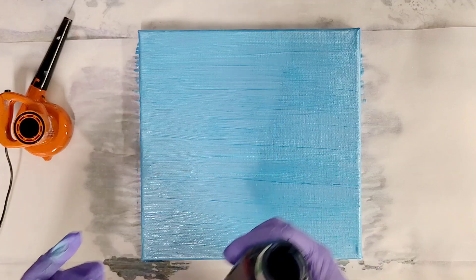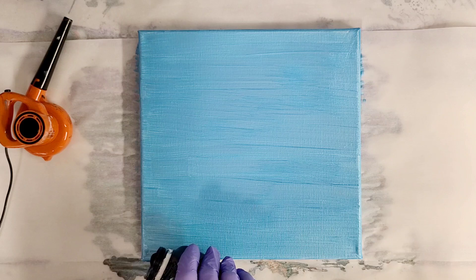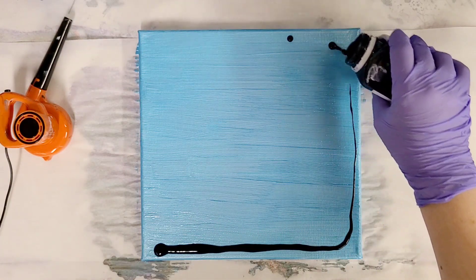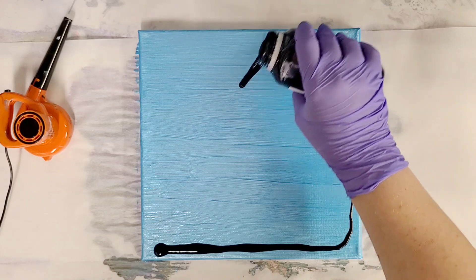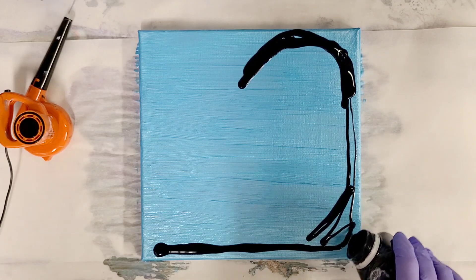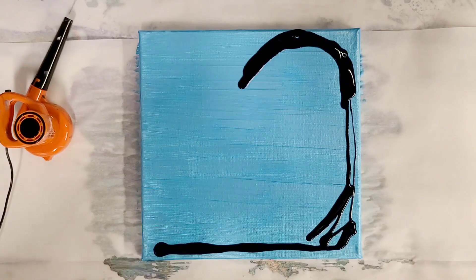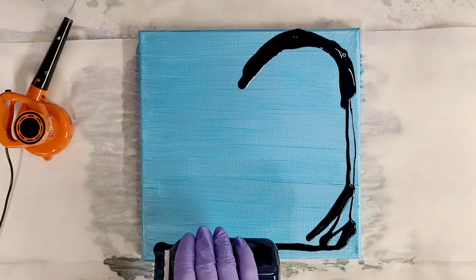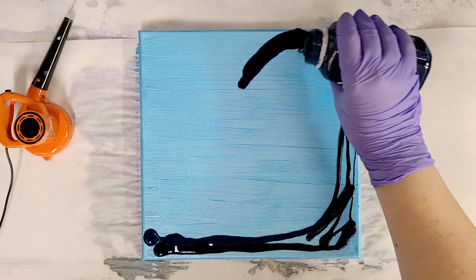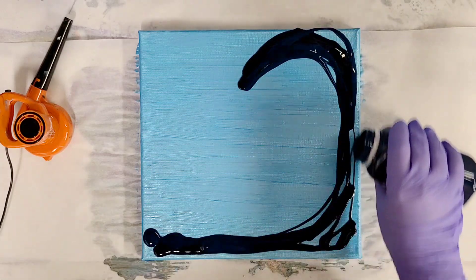I'm going to go ahead and start pouring colors. I'm going dark to light — also not mandatory, just how I like to do it. This can be hard but you've got to pour very small color amounts when you're dealing with a canvas this small. This looks really dark, almost black, but it's actually navy blue — it's pretty pigmented. And this one is a really deep teal. You'll really see these colors come out once we start blowing everything around.